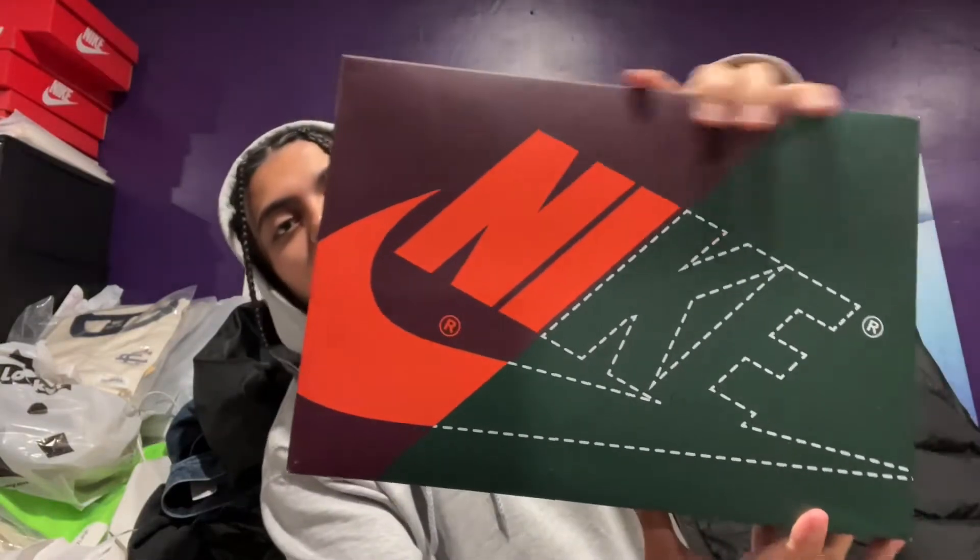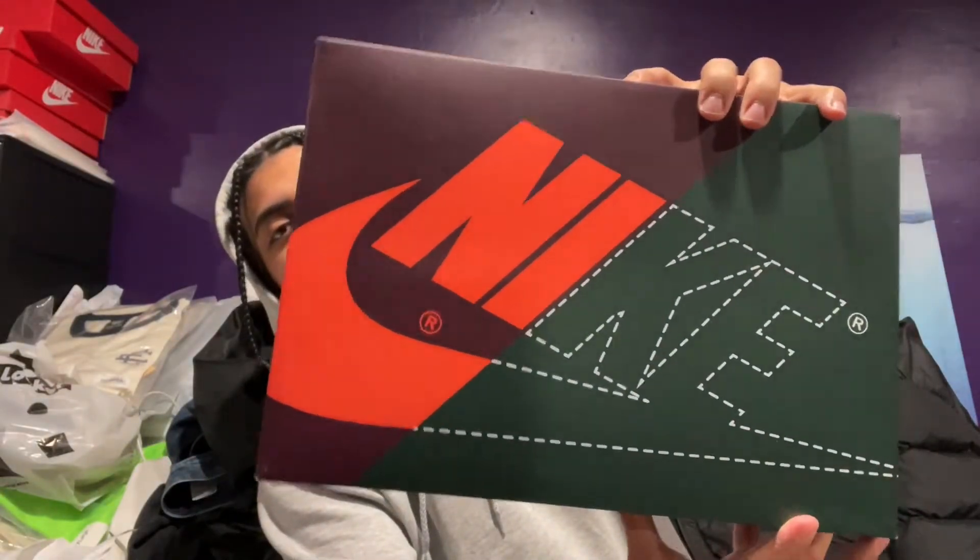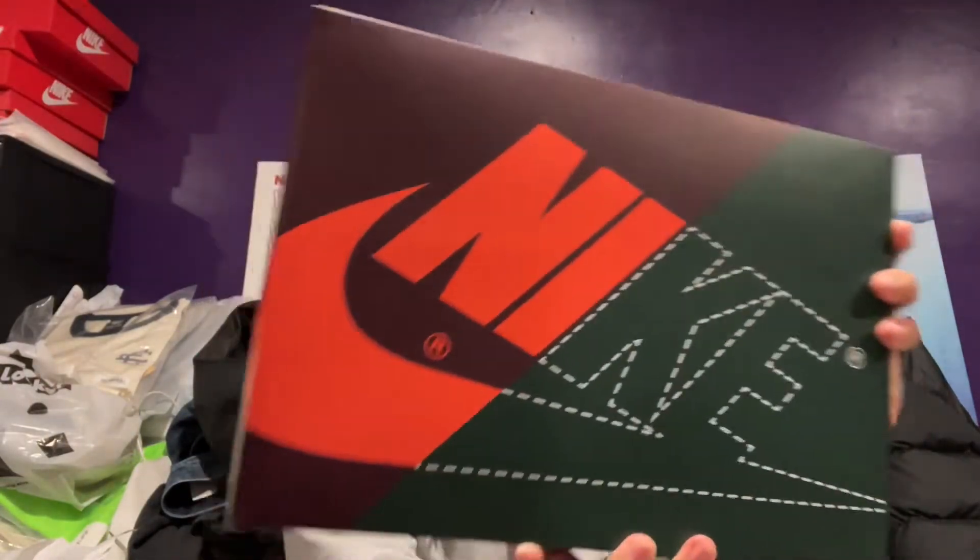I got this from Exclusive Access from Finish Line — if you know, you know; if you don't, just comment and I'll tell you. Either way, it's that fancy Jordan 1 box they do for these collabs, or whatever type of different Jordan 1 they drop.